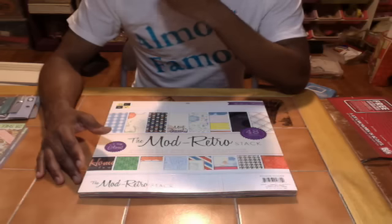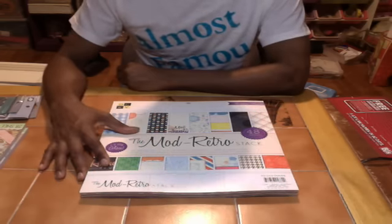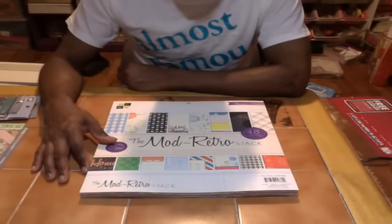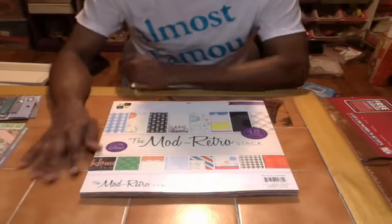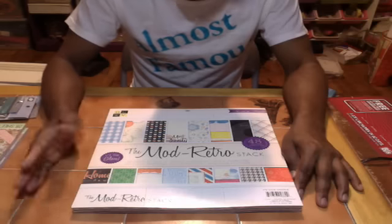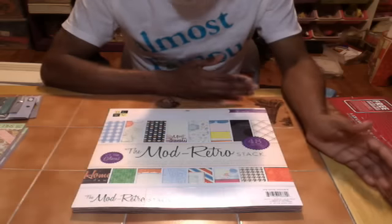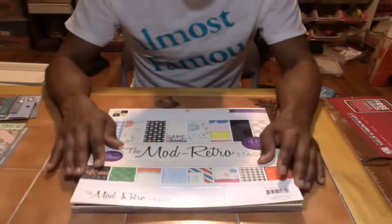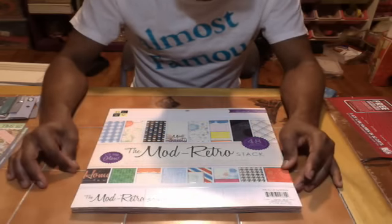This was at Joann's and it was on clearance — about 8 or 9, maybe 10 stacks. I don't know why they put it on clearance, and I'm not complaining. This stack blew my mind at $7.98, down from $19.99 — that's an awesome price. Without further ado: Die Cuts With A View, the Mods Retro Stack. The stack is beautiful, and a lot of the pages are glossy.